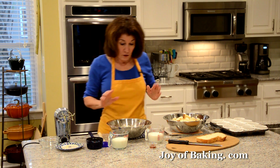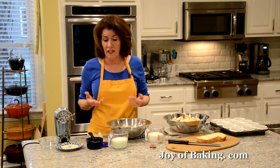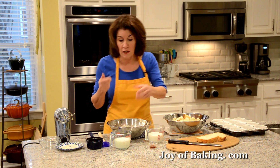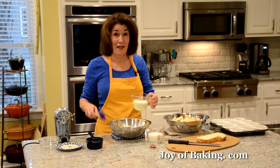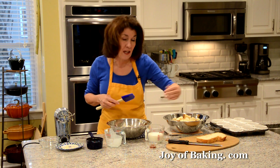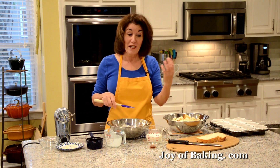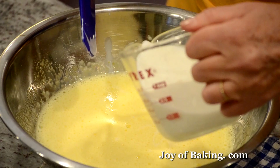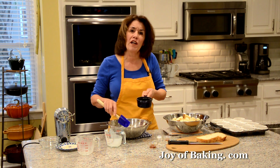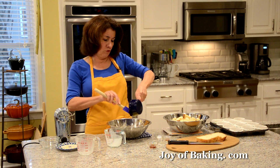Then we'll add three quarters of a cup — 180 milliliters, 180 grams — of heavy cream or heavy whipping cream. You could use a lighter, less-fat cream if you want, but we're making a nice rich bread pudding here. Then I'm adding three quarters of a cup — 180 milliliters, 180 grams — of milk. For a really rich pudding use whole milk, or you could use reduced fat. I'm also adding two tablespoons, 25 grams, of melted butter cooled to room temperature.